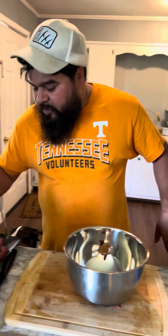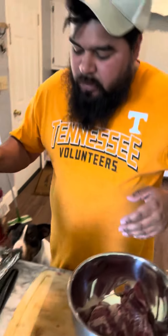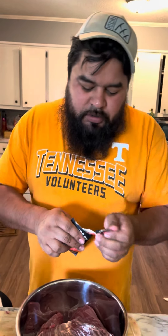Alright, first thing we got to do is season our meat — or marinate, whatever you want to call it. Throw your meat in there. We got these little seasoning packs; we're just gonna use that today. That's all we got, so just put them in there.